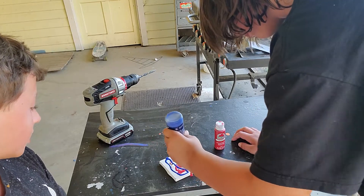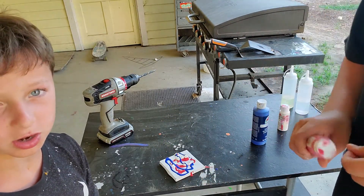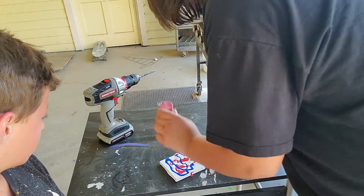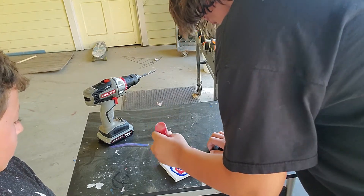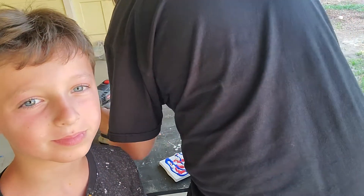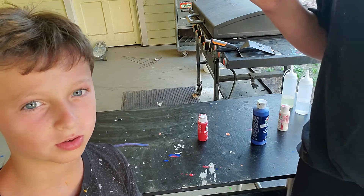Hey guys, if you guys ever heard of multi-ja-ja beans, do not go on that channel anymore. I don't know about it — I have five subscribers. Go to Justin Watkins. Pause the YouTube video.